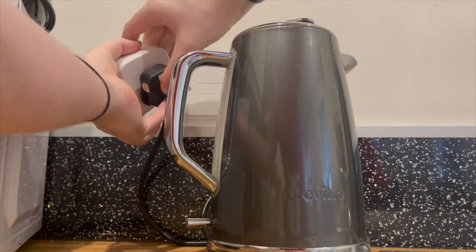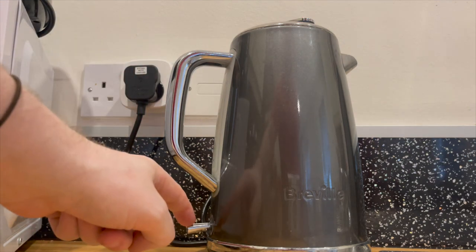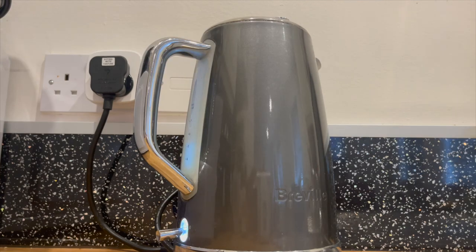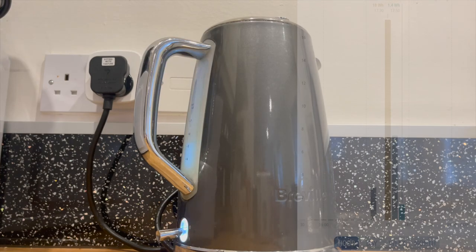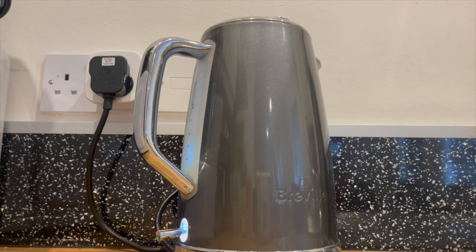This one needs a little prep, but you can use a smart plug with your kettle. Just make sure to fill it with the desired amount of water first, then push the switch down while the smart plug is off. When the smart plug turns on, the kettle will start boiling. This is a great one to try as it lets you see the difference in power usage between a quarter-filled and a half-filled kettle — a great experiment if you want to be more energy conscious this winter.